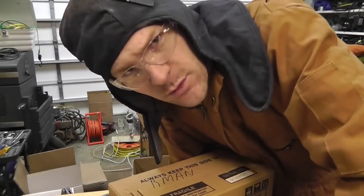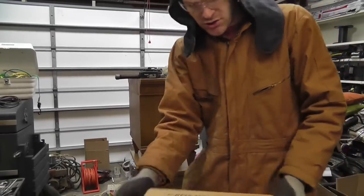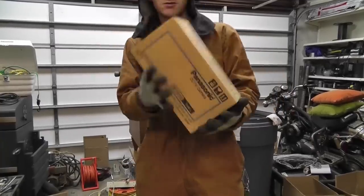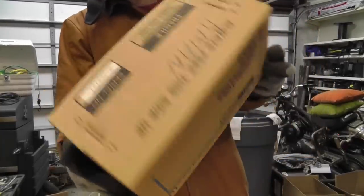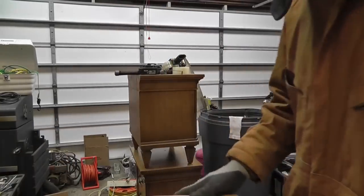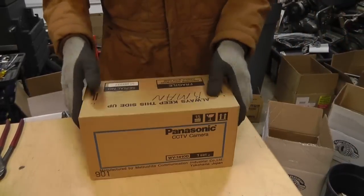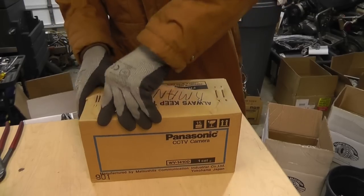It looks like we were able to see what was inside that Panasonic camera, so let's see what's inside this one. This one's still brand new, never been opened. This should be a good camera - it's a new model, let's see what we've got in here.